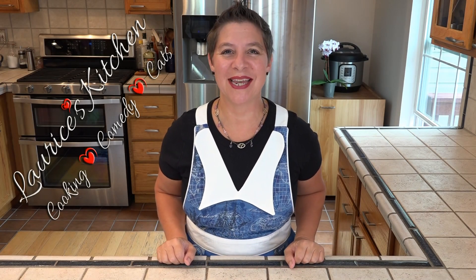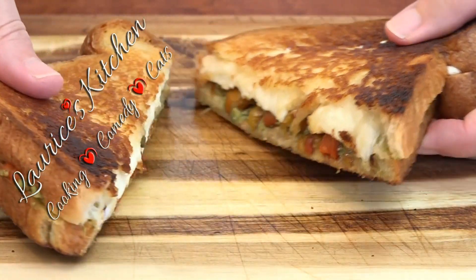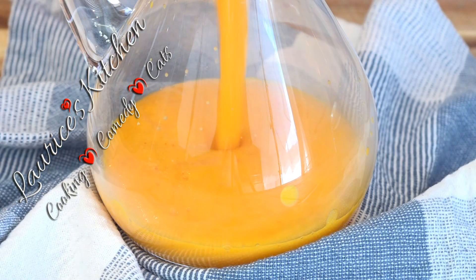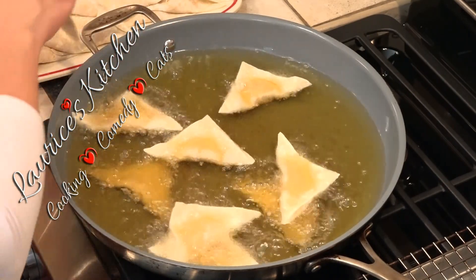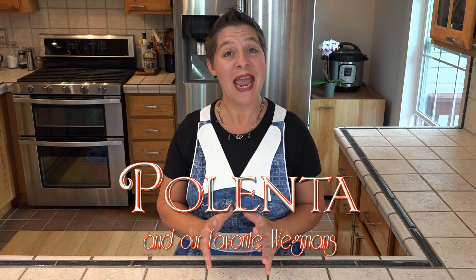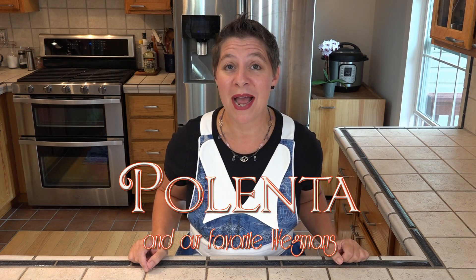Hello and welcome to Larissa's Kitchen. Today I'm making a classic Italian staple that's topped with nearly any savory topping you can imagine. Polenta is a cornmeal dish used much the same way as pasta.